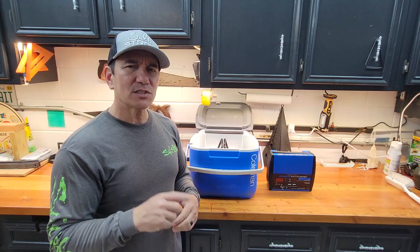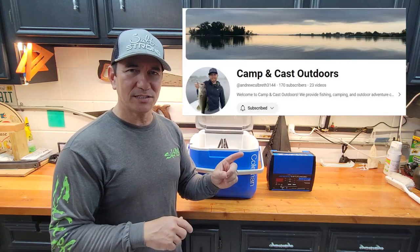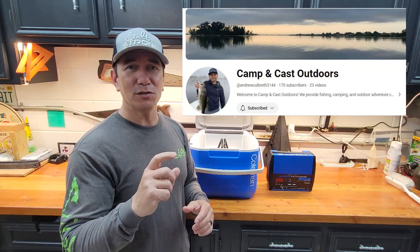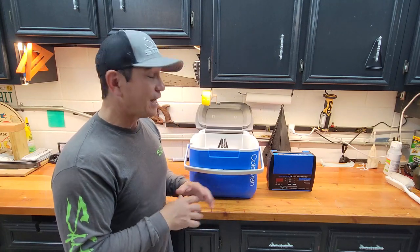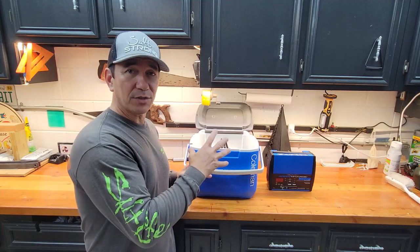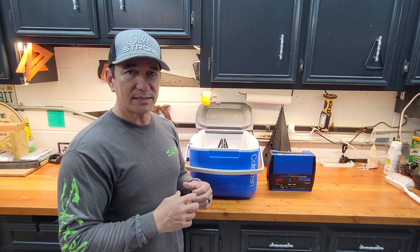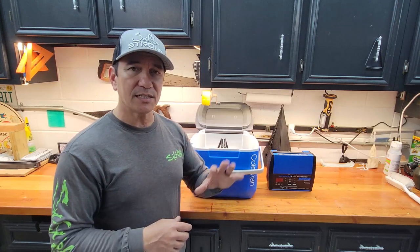Maybe I should spend more time watching my friend's channel called Camp and Cast — check that out, he's got some really good fishing tips. But anyway, it wasn't about the fishing; it was about testing the battery. Very happy with it and the weight savings. I'm looking forward to getting this out on the water for a long time. Hope this video helped — leave any comments or questions below, thanks for watching.